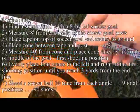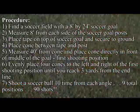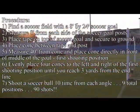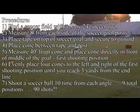Evenly place 4 cones to the left and right of the first shooting position until you reach 3 yards from the end line. Shoot the soccer ball 10 times from each angle. 9 total positions. 90 shots!